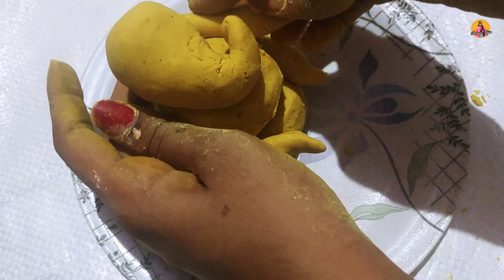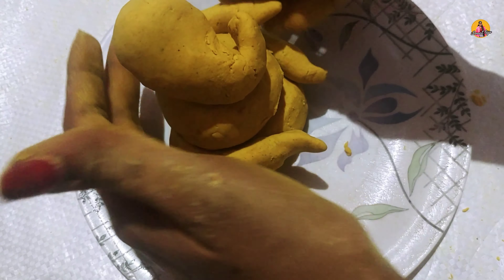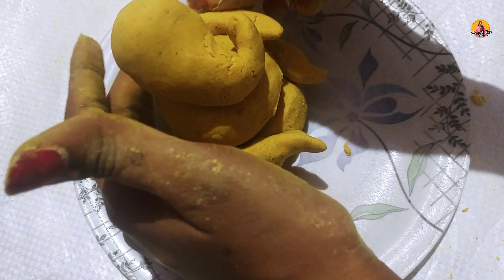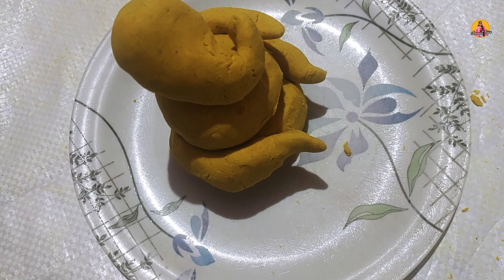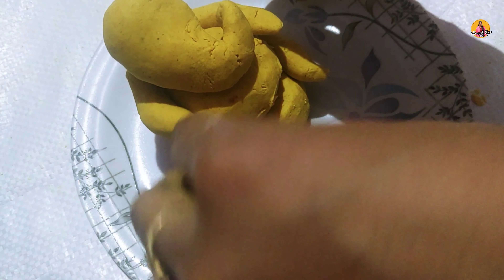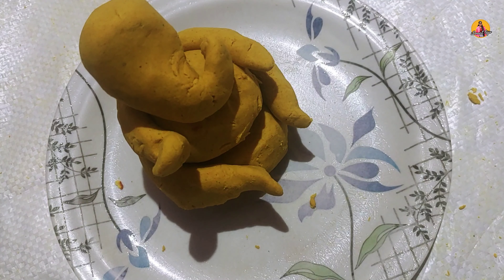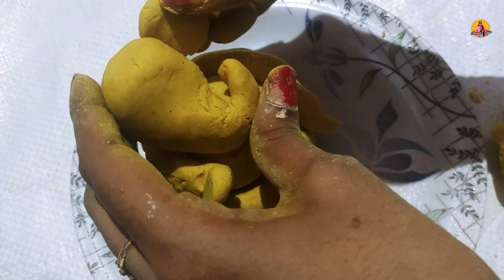Now we will make balls. This is easy to stick. We will make a stick and use gum. We will make a hand in a round shape. So we will make hands.